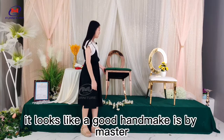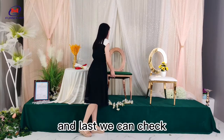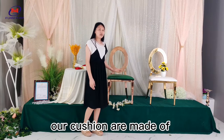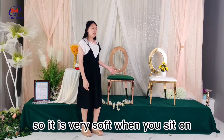Last, we can check the foam inside the cushions. Our cushions are made of high-quality foam, so it is very soft when you sit on them.